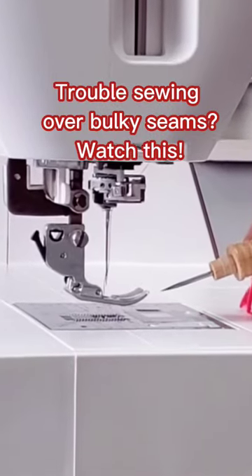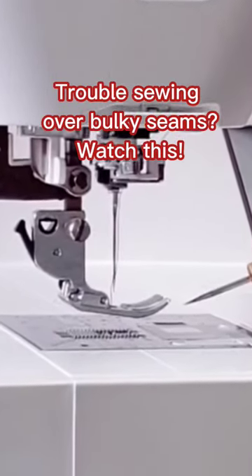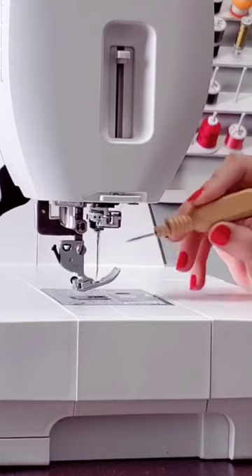When sewing, you want to keep your presser foot level. However, when you come up to thick fabric, your presser foot can start to tip up. You don't want that.